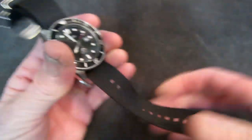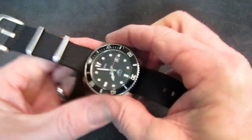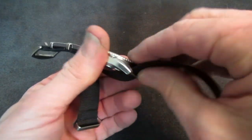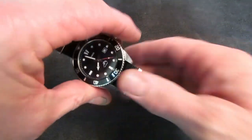This watch has gotten more attention in my knife videos than most of the knives I feature. No kidding — everybody always comments asking what's that watch.